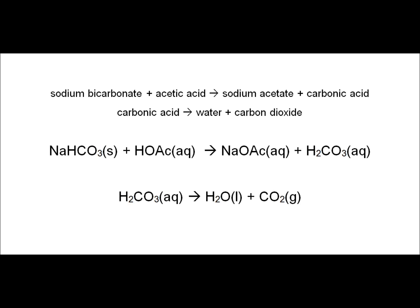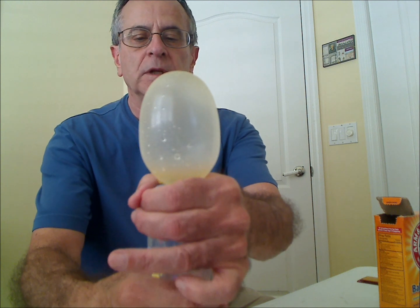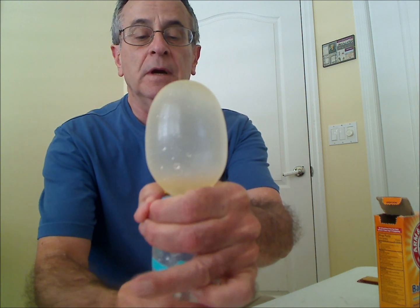So that's the essence of the reaction. I hope you enjoyed that demonstration. Now I'm going to release the pressure here. Nice little demonstration. Again, the bottle with the nipple without a hole in it is available from Educational Innovations. Thank you.